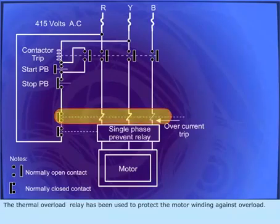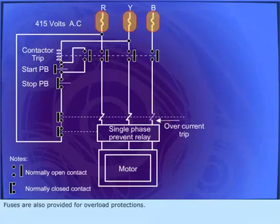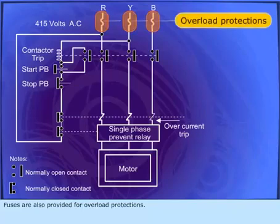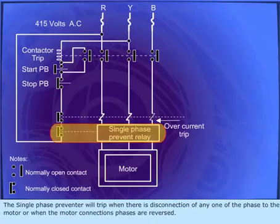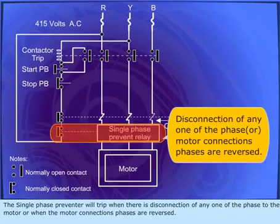The thermal overload relay has been used to protect the motor winding against overload. Fuses are also provided for overload protection. The single-phase preventer will trip when there is disconnection of any one of the phases to the motor, or when the motor connection's phases are reversed.